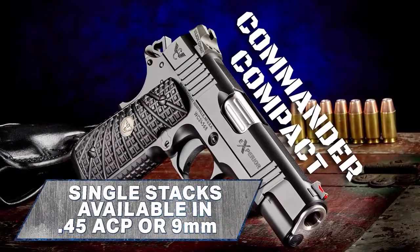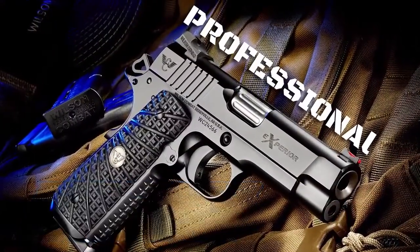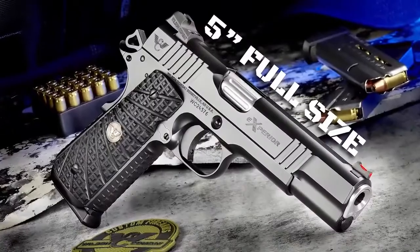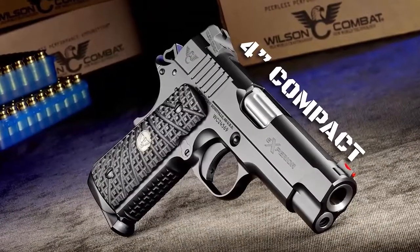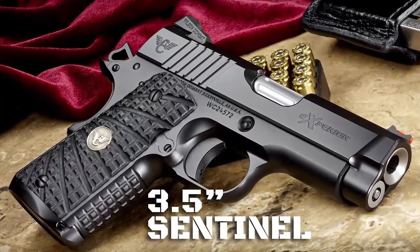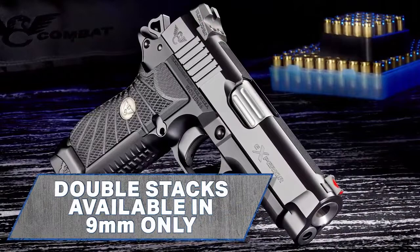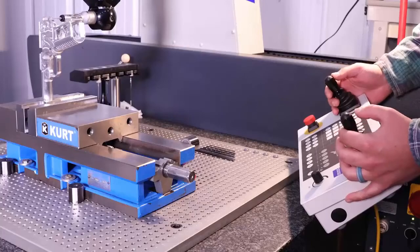Single-stack Xperia models are available in 9mm or .45 ACP and come in a variety of sizes including a 6-inch long slide, a 5-inch traditional full size, the 4.25-inch Commander, a 4-inch Compact, and the smallest 1911 Wilson Combat builds — the 3.5-inch barrel Sentinel. The double-stack 9mm Xperia models are inspired by the Wilson Combat EDC X9 and are compatible with the high-capacity and proven reliability of the X9 magazine.